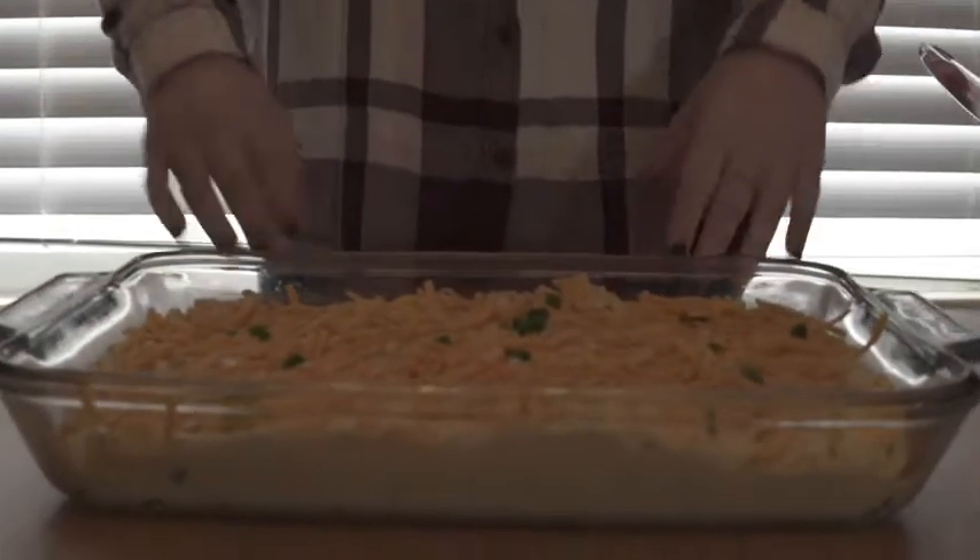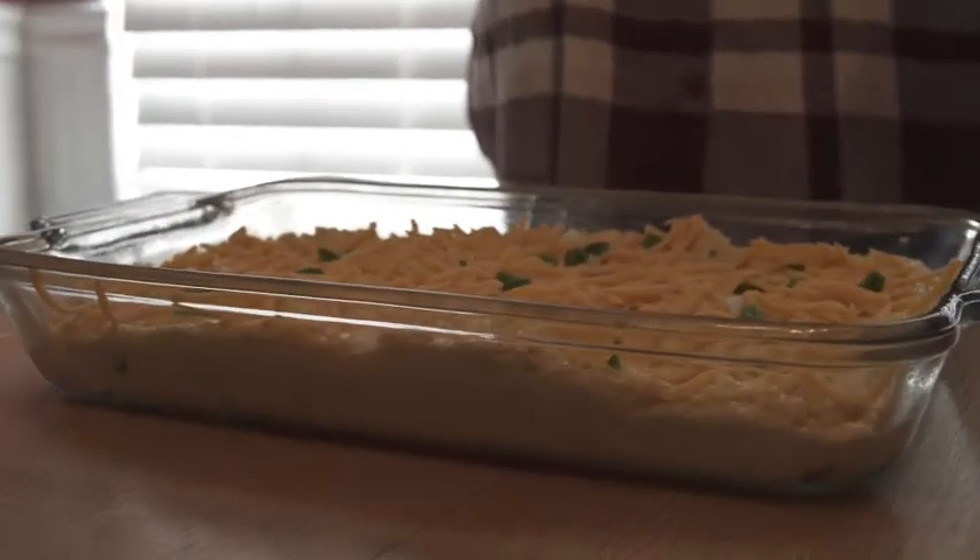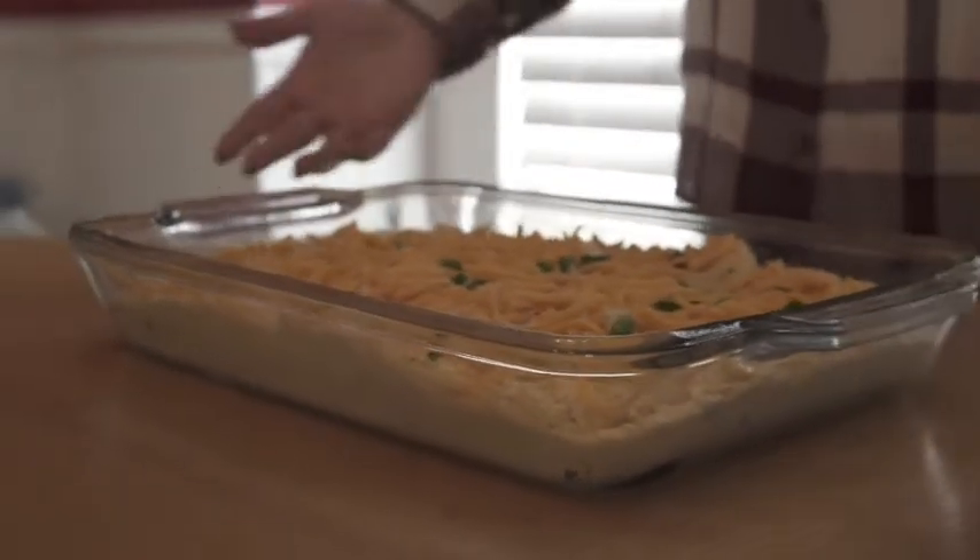This will go in the oven at 375 degrees for about 35 minutes — we'll check it just to make sure.